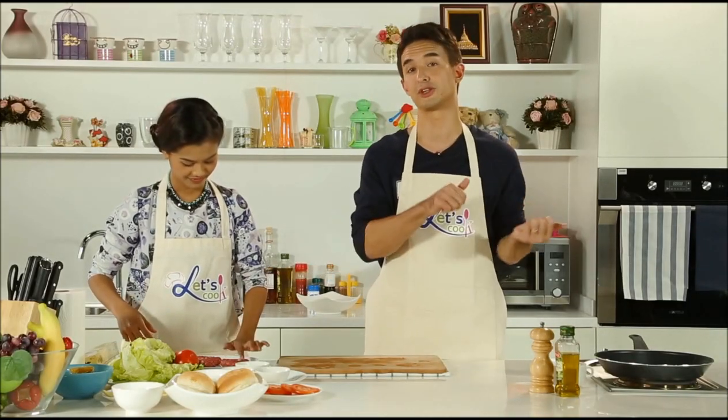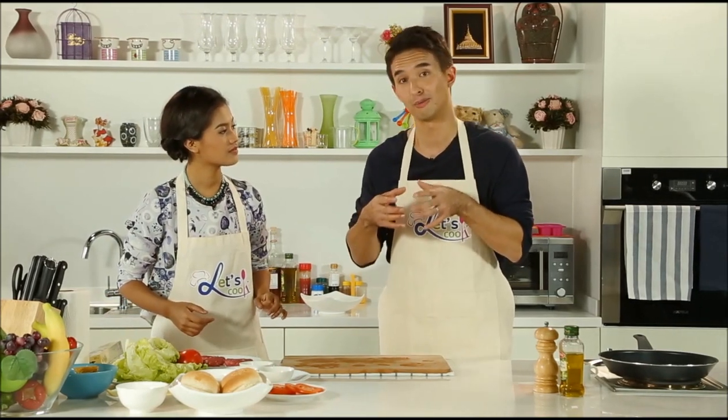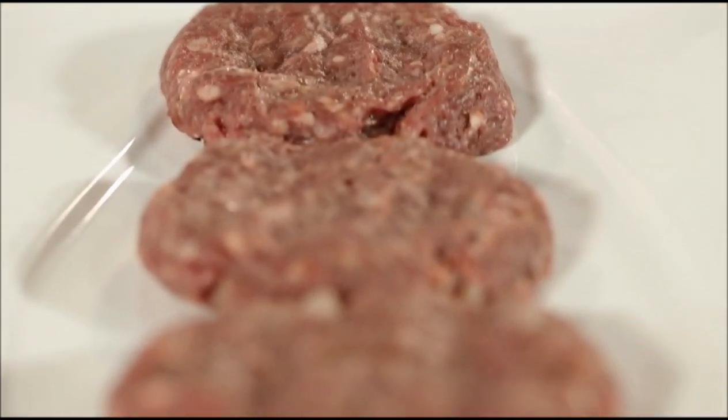Now what we have to do is put them into the refrigerator for about 30 minutes. This is going to do two things: number one, it's going to firm them up; and number two — this is really an unknown tip — when you want to cook the perfect hamburger, you have to make sure that it's starting off cold.